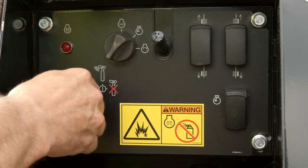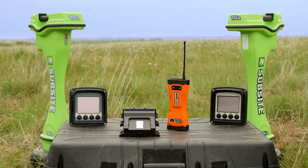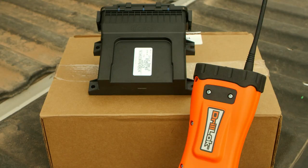Ditchwitch drills come equipped with the drill lock or tracker control system. This lockout system is integrated into sub-site electronics trackers. If sub-site electronics are not used, the lockout system will be a separate handheld device.